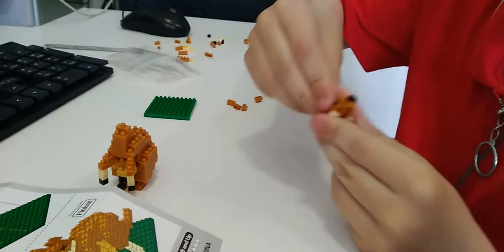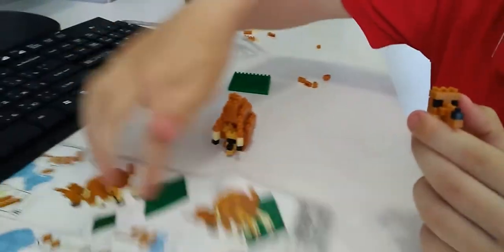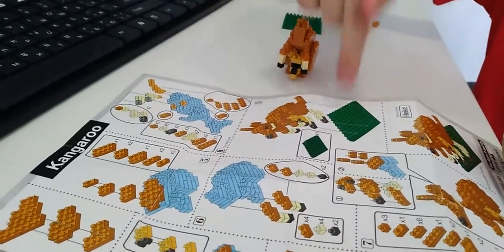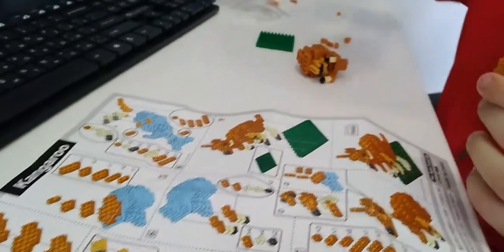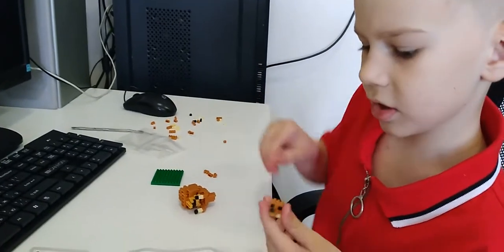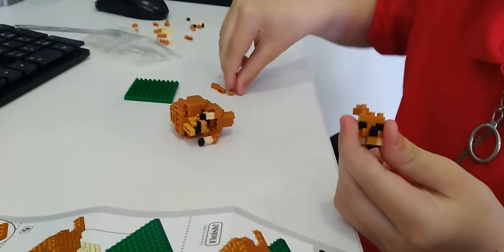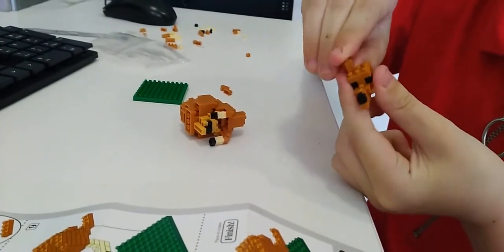Now I need to put it together, and then I will do the ears. I'm almost finished, guys. I need one more hour or so and then I'll be done. I can put on the ears right now — using these tall ears.